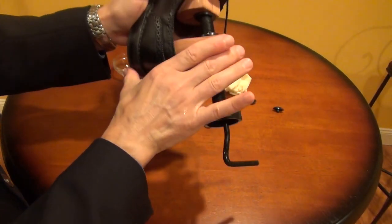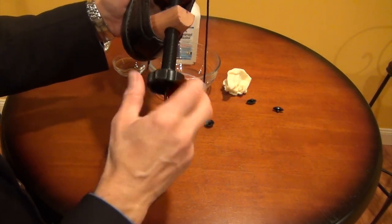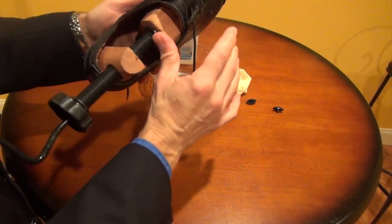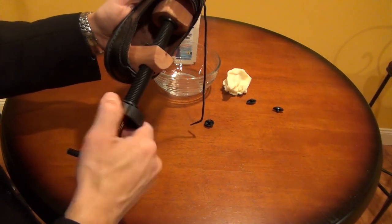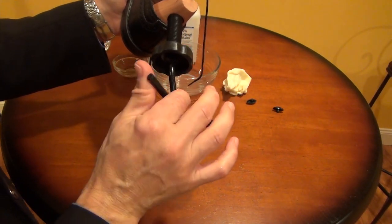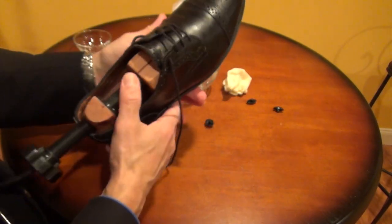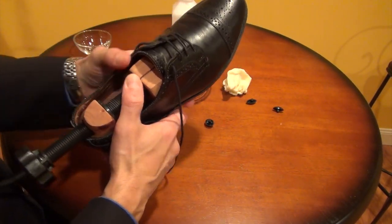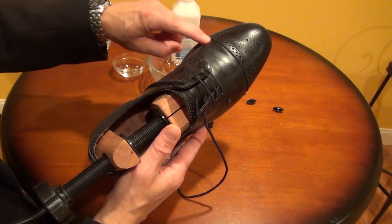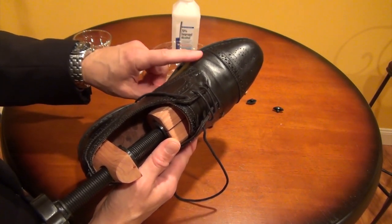Now I can get that back part of the stretcher in there to hold it, and then I can just turn this screw to tighten up the fit. This is not stretching yet — this is just pushing the front of the stretcher into position. When you stretch the shoe, what you're going to do is actually turn the whole screw. Now, you don't want to crank on the screw because you don't want to crack or break the leather. Do this slowly. I can feel that the pod is right in the area where I want to stretch the shoe.